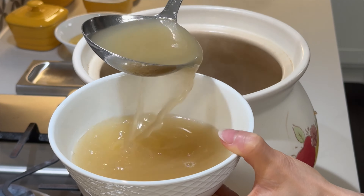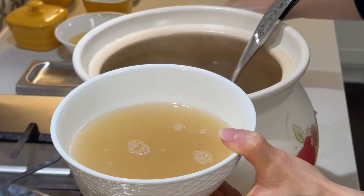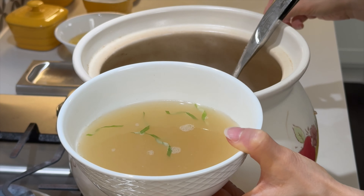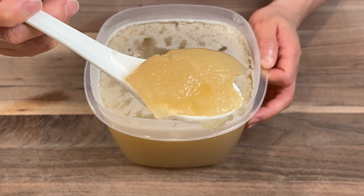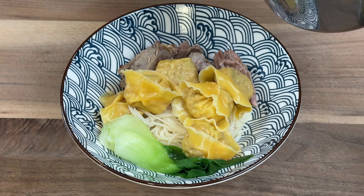In Cantonese Chinese culture, sipping on homemade broth is a regular tradition. Pork bone broth not only keeps your skin hydrated, it also provides a collagen boost. See that jelly-like consistency? It is the result of the breakdown of collagen into gelatin during the cooking process.